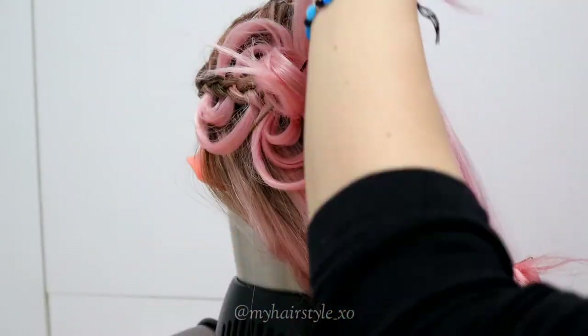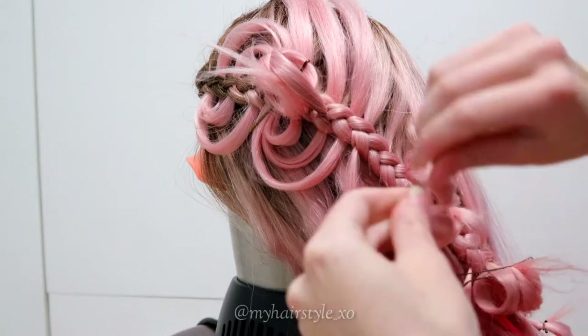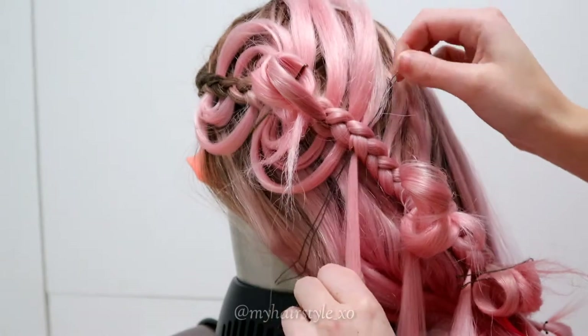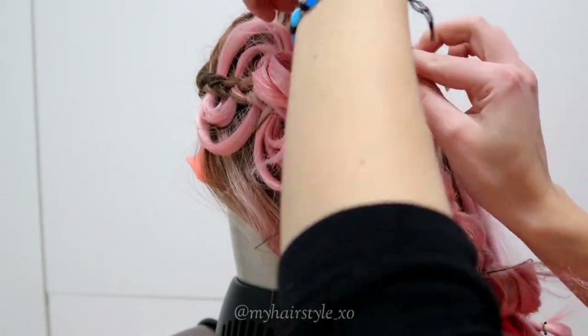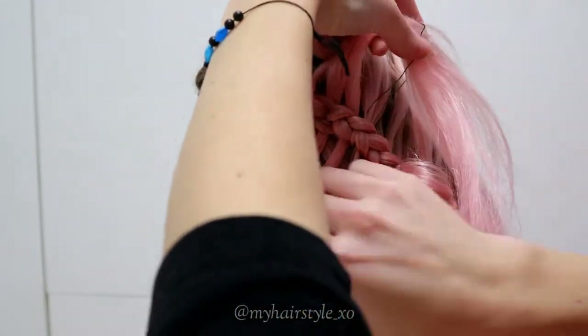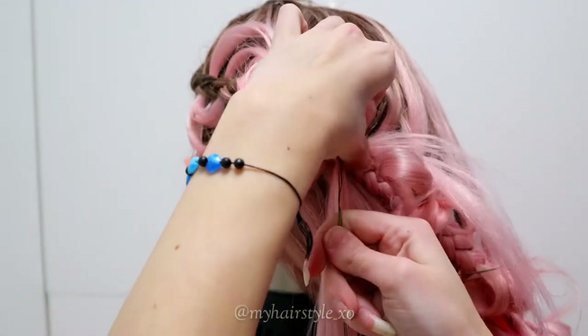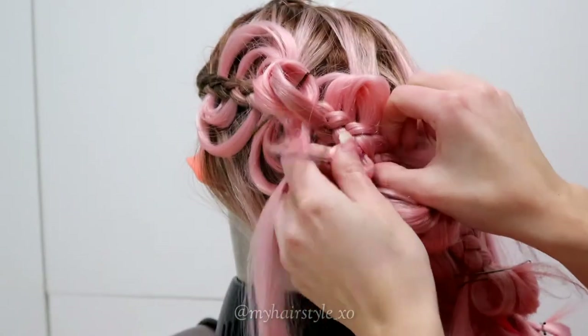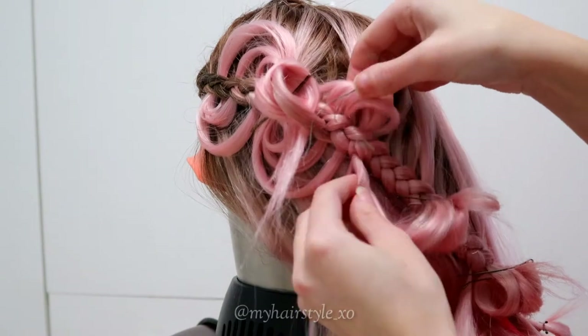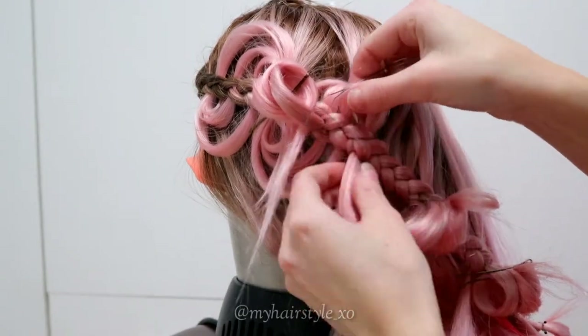Then I take all three hair strands and pull them through the same loop with the new hair strand. Then shape your wave as you like.